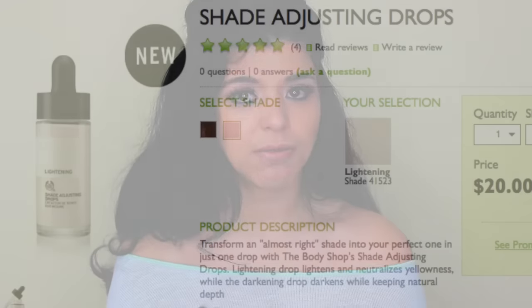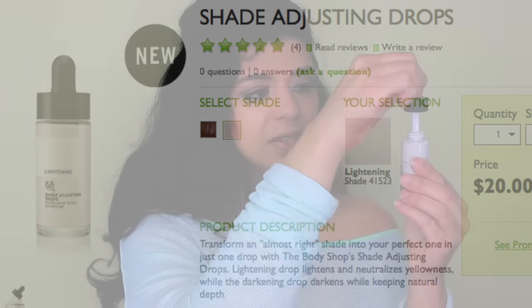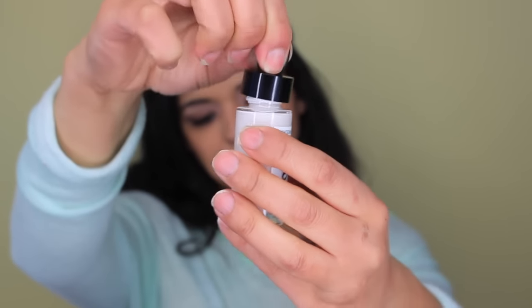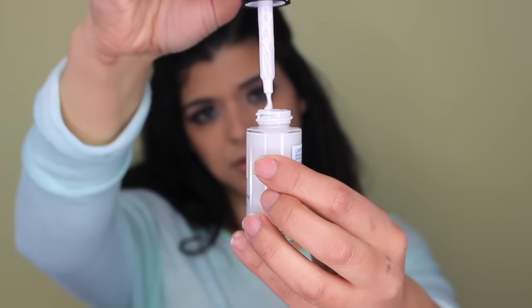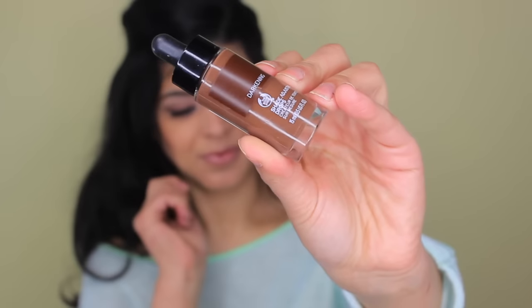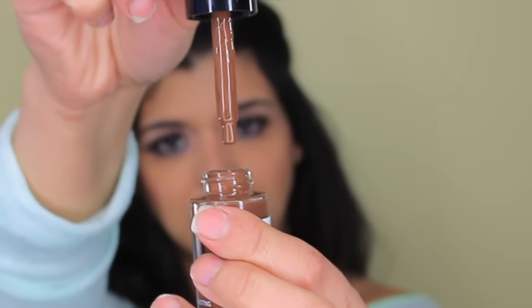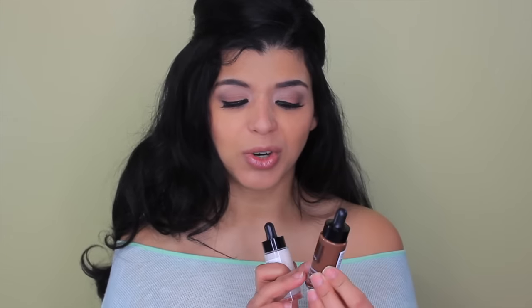The lightening color is an off-white and comes with a dropper — you apply one drop for about half a shade lighter. The darkening one is a very neutral chocolate brown with no warm undertones, so you can darken your foundation without it looking orange or red. I was a little scared because it looked slightly orange online, but in real life it's a really nice, neutral darker color.